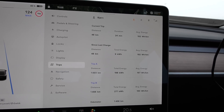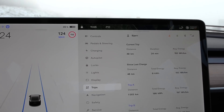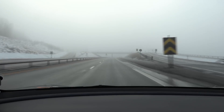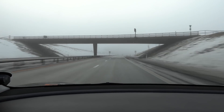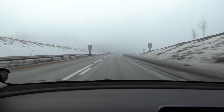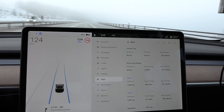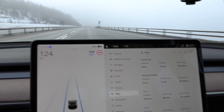Consumption right now is 192 watt hours per kilometer. That is very good considering it's minus one degree and we have a wet road. Most other cars — especially legacy automakers — will hover way over 200 watt hours per kilometer on this kind of test. We're going to compare against other EVs in roughly the same driving conditions.